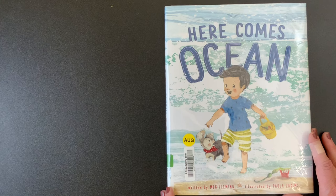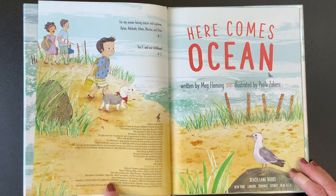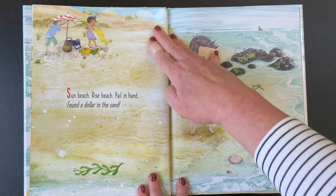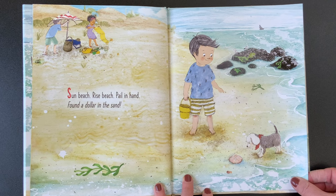Let's see who published it — Beach Lane Books. New York, London, Toronto, Sydney, New Delhi. Thank you, Beach Lane Books. You're going to have to help me with this book because there's a repeated phrase. That means there's some words that come up on almost every page, and when we come to them, I hope that you say the words with me and I'll help you.